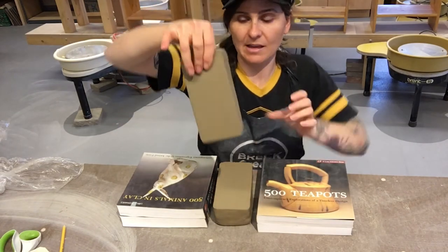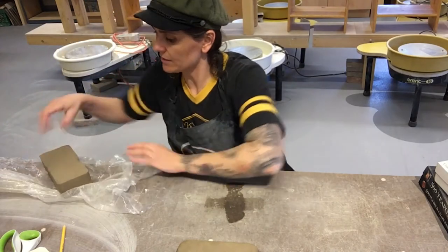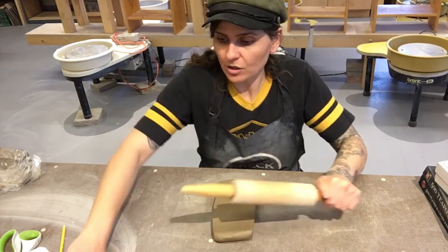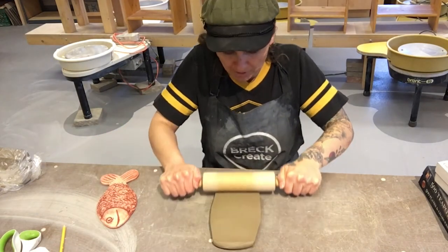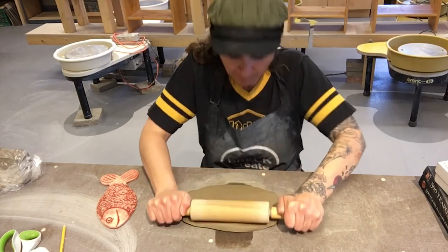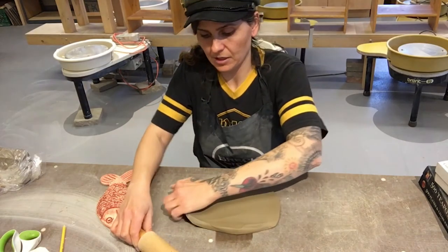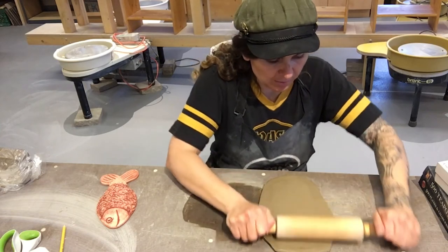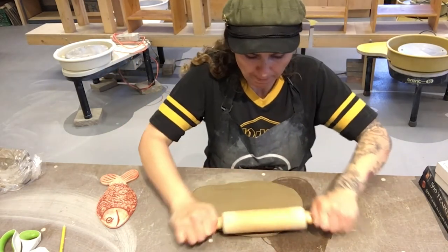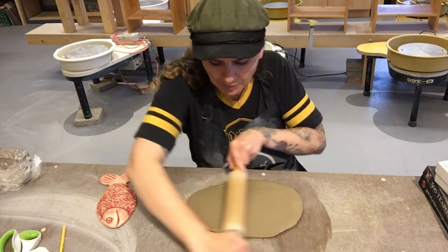We'll roll this out to the desired thickness we need. Whatever clay you're not using, I recommend wrapping it back up in plastic so that it stays moist for other projects. This is a long piece so we're going to roll it a couple times this way, and then always remember to pick it up and move it and roll it the other direction. You're looking for evenness and consistency — you don't want one big lump in the middle, you want it all the same thickness. After a couple rolls, switch it up and move it on your table so it doesn't get stuck. A regular wood kitchen table would be best. If you have newspaper at home you can use newspaper underneath, but I think a wood kitchen table works just fine.